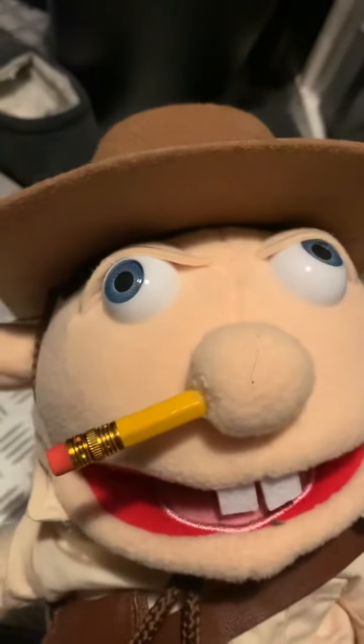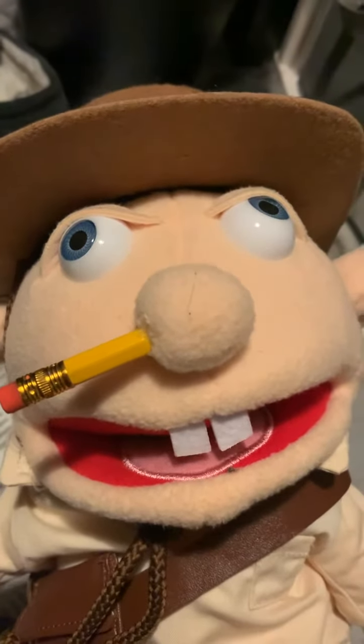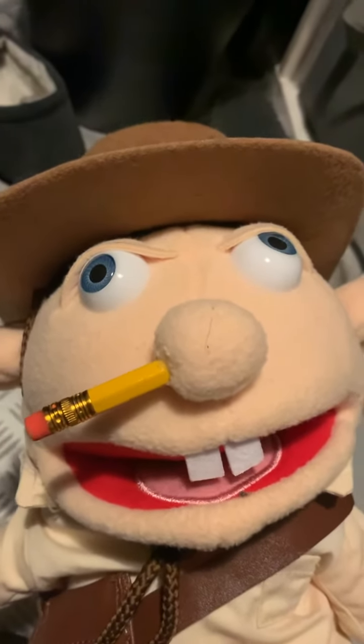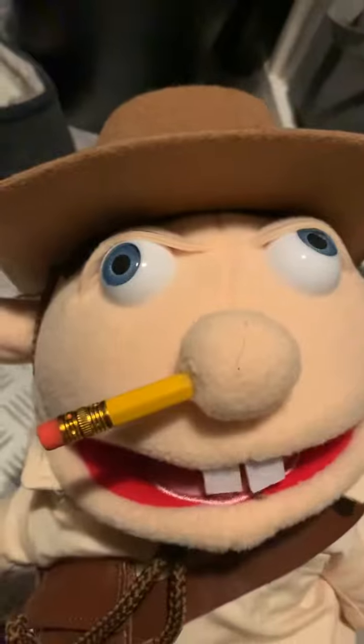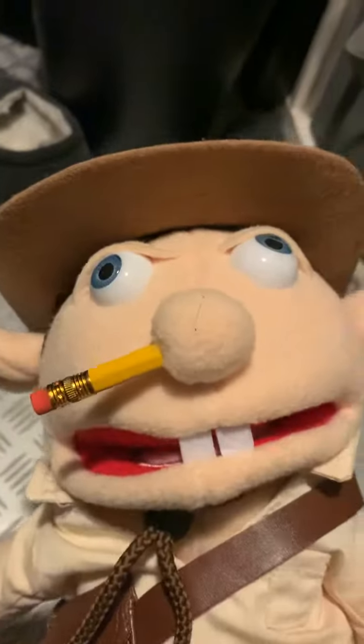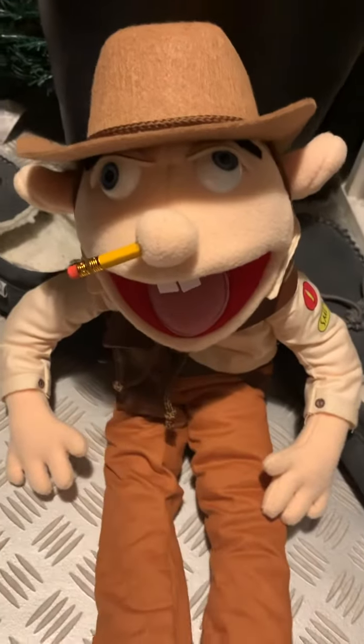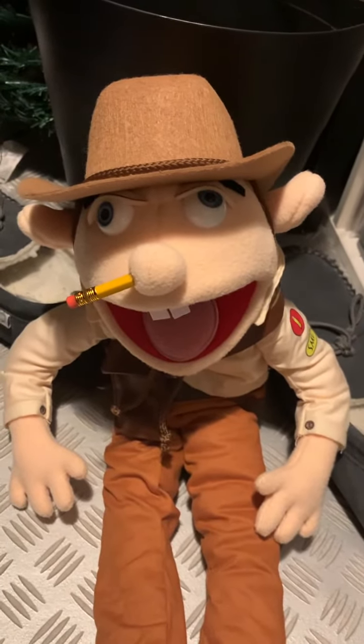Some of you guys might be thinking: are you taking the clothes off and putting them on the original Jeffy, then taking the original Jeffy clips off and putting them onto this? No, I don't want to do that. I want to keep him like this because I said so. That's Jeffy the Explorer. I'll see you in the next video until I do another review. Peace out.